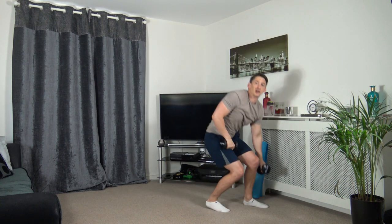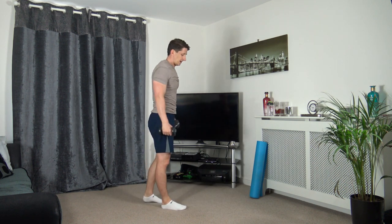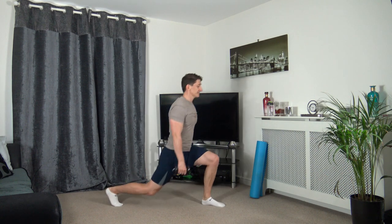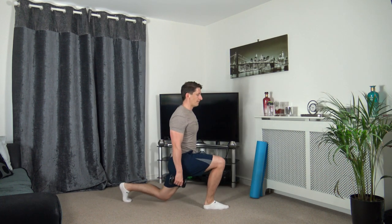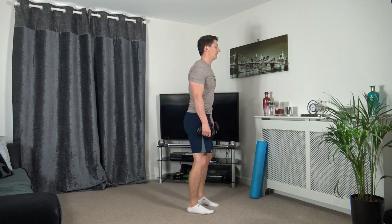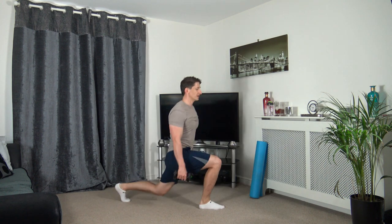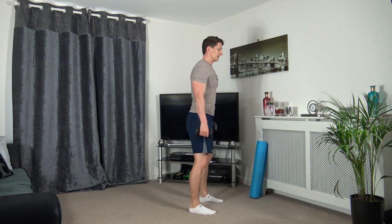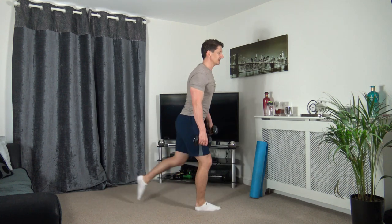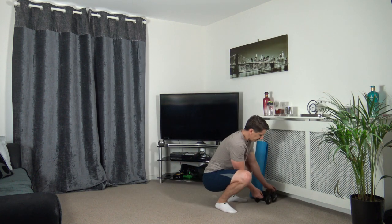Next one's going to be the lunge, lunge squat. Three, two, one. Step back, and step back, feet shoulder width apart, weight on the heels, squat down. Take our time, body upright facing forwards, focus on the balance. If you're only going down halfway, it doesn't matter - as long as we're exercising, that's what counts.